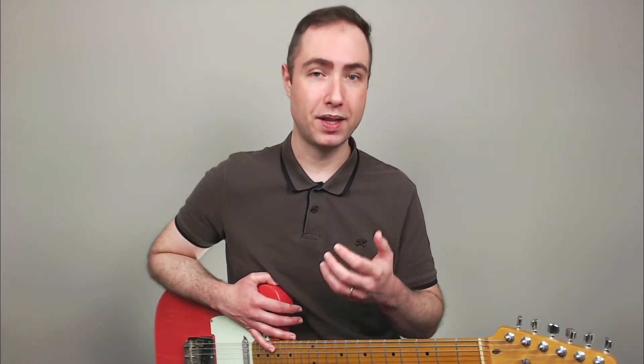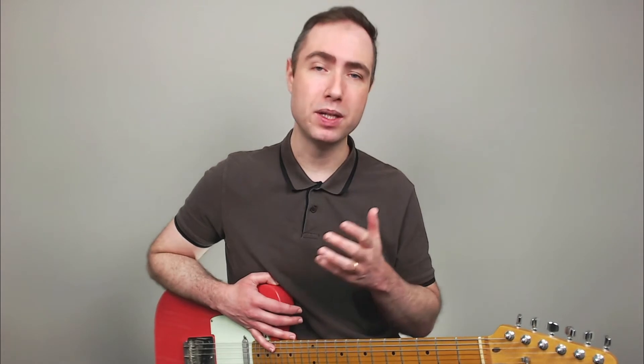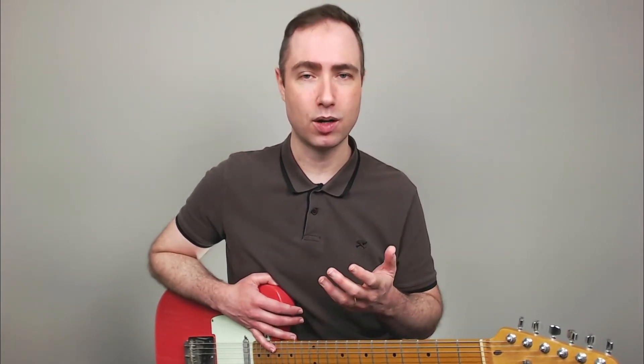In today's video I will demonstrate that articulation being applied to an excerpt from a real piece of music, and then we are going to extract an exercise out of that. But before we move forward, this is part of my complete program that I will release here on my channel, so if you are interested please hit the like button, subscribe, and don't forget to activate the notifications for the follow-up lessons. Now let's get started!